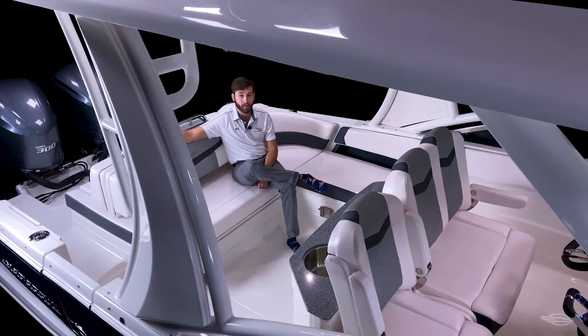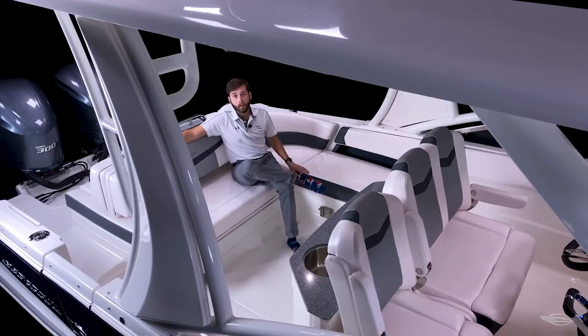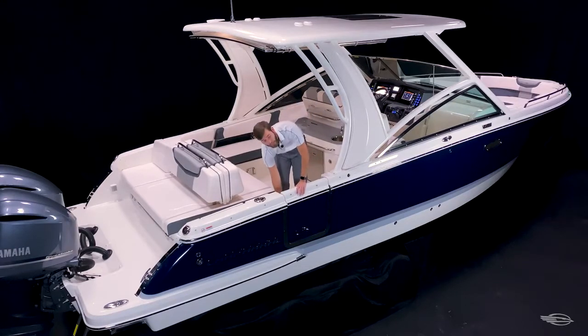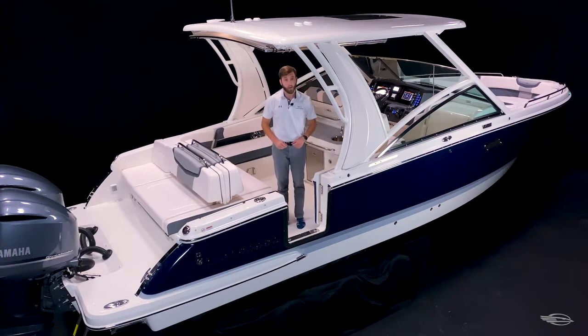Moving aft, you have a large cockpit that's great for entertaining. The boat we're on today has the optional stationary helm seat and wet bar, which is great for meals out on the water. Your standard pivoting helm seat will swing out and open up the cockpit to create a great conversation area. The standard cockpit table increases the functionality of either layout. You have a comfortable L-shaped seating with dedicated storage for a carry-on cooler, back-to-back bench seating, and an electric lift bilge hatch. On our way out of the cockpit, you'll notice a standard cockpit side entry door that features stainless steel hardware and an aluminum ladder. Whether you're getting on and off the dock or swimming at the sandbar, getting in and out of the 300 OSX will never be an issue.